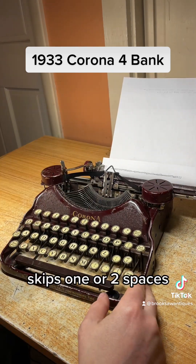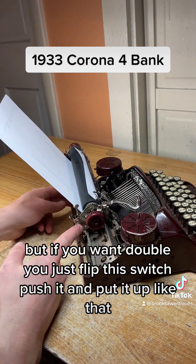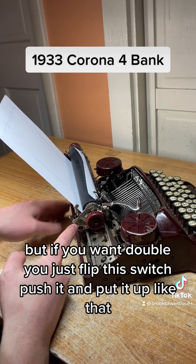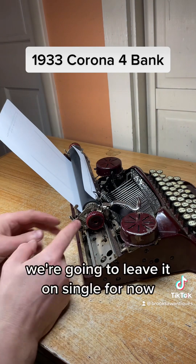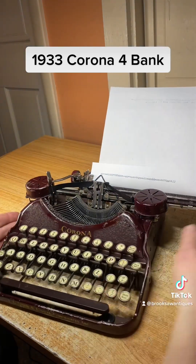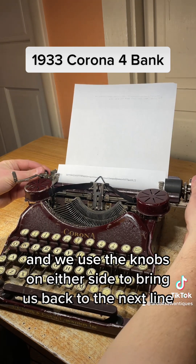Once you hear the bell, you're at the end of the margin and you hit this line space lever to get back to the beginning. It skips one or two spaces — right now it's on single, but if you want double you just flip this switch, push it and flip it up like that, and it'll skip two spaces.